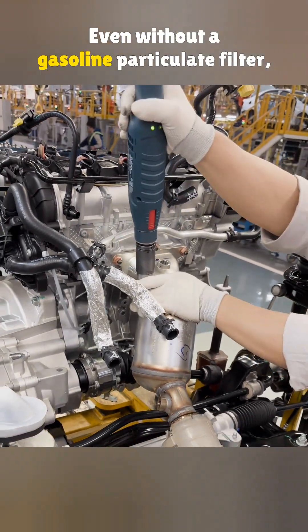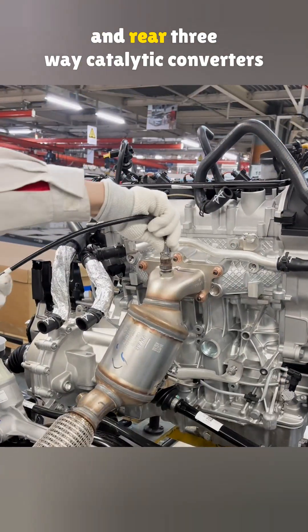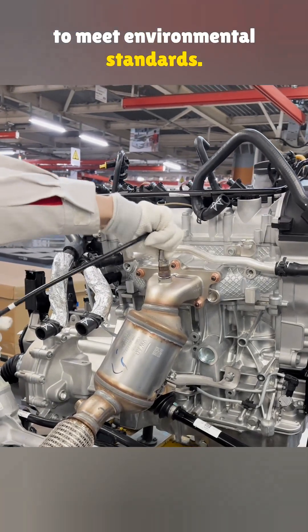Even without a gasoline particulate filter, the system still uses both front and rear three-way catalytic converters to meet environmental standards.